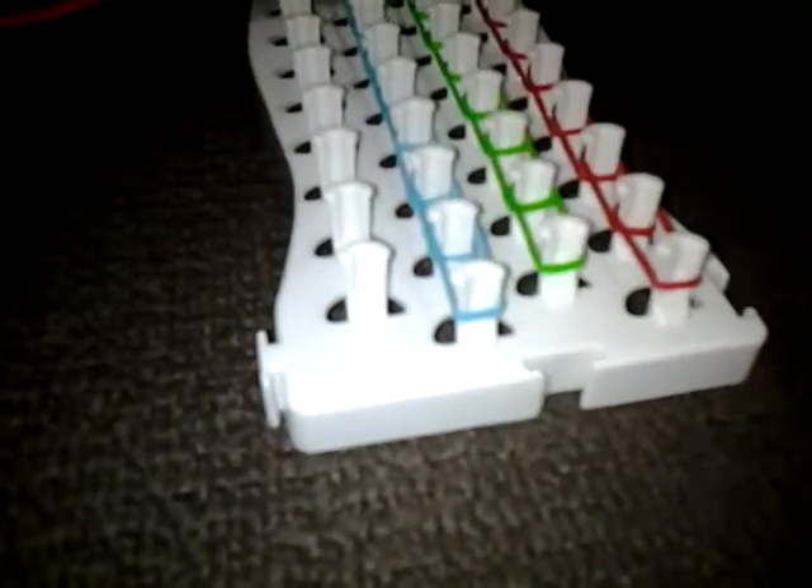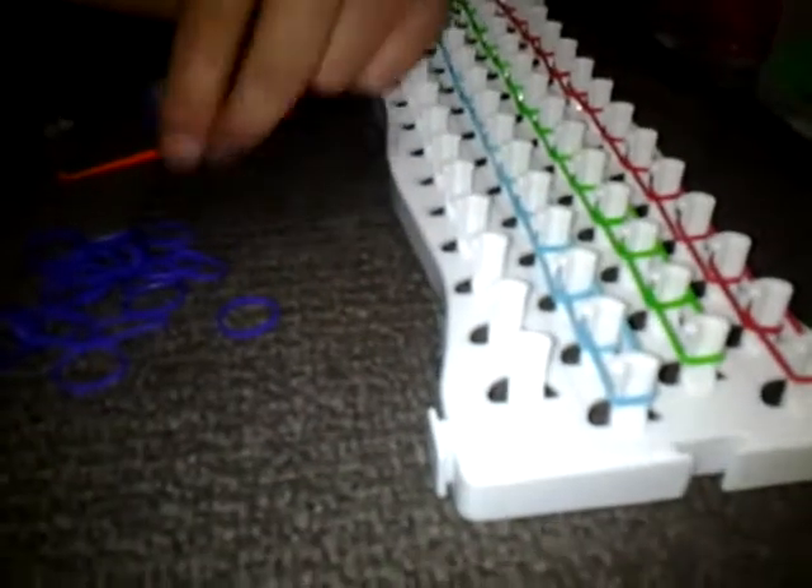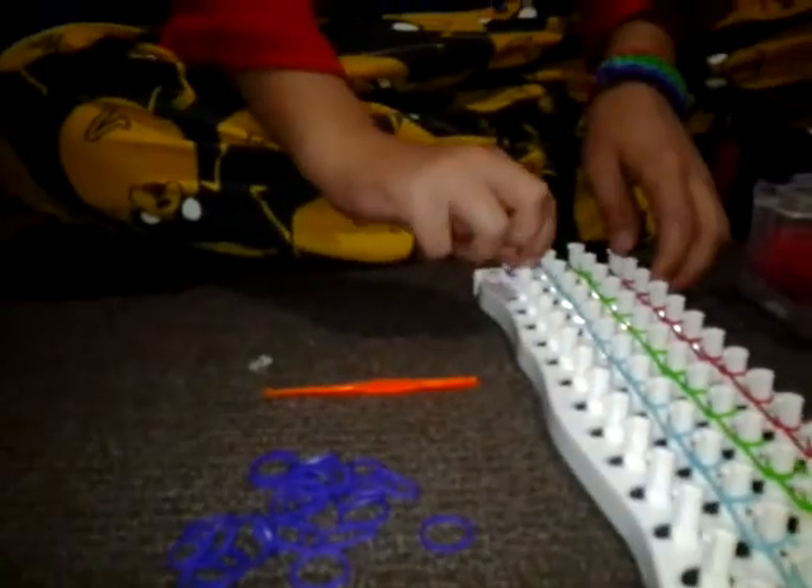So guys, this is just another episode of how to make a triple single, but a quadruple single instead. So yeah, it's just the same thing but with another row of loom bands, and then that's it.